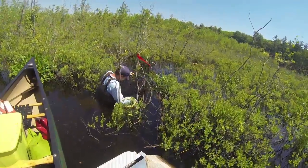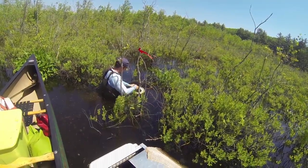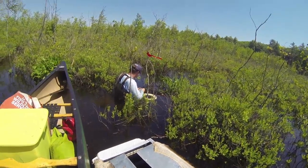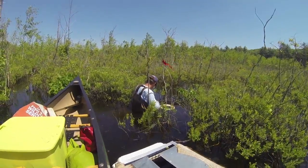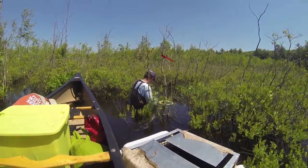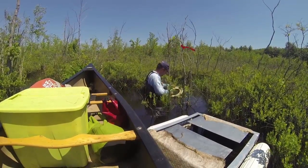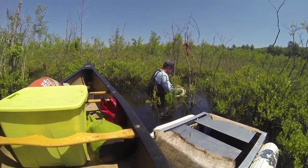I've got 30 traps out in the wetland here where we've released the hatchlings. They're being checked every day and they're baited with sardines. We're catching as many turtles as we possibly can, weighing and measuring them, and making sure each turtle has an individual notch so that we can ID them for future captures.